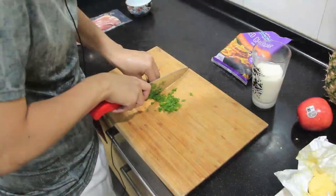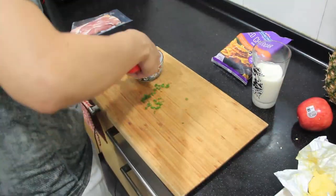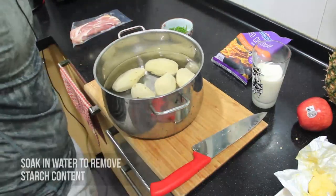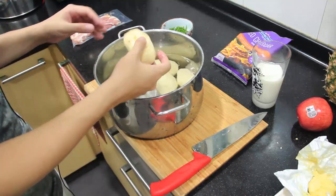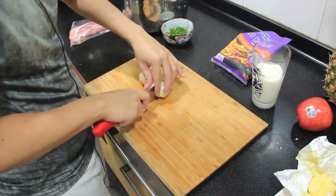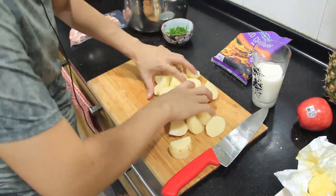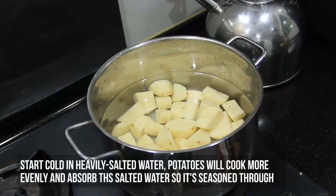First I chop up some spring onions. I couldn't find chives at the supermarket today so I'm just going with this. Leave that aside. Here I have some peeled washed russet potatoes. You can go for Yukon potatoes if you want, but I could only find the russet ones. All I'm gonna do is cut them into smaller sizes so that they cook faster, and then put them back into the wok. I'm starting cold so that the potatoes cook evenly.